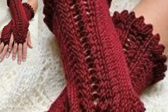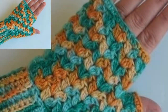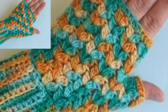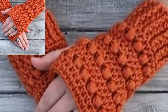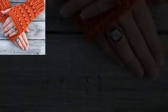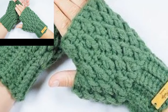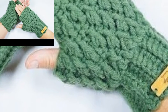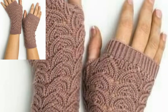These Clover crochet hooks are the most comfortable ergonomic crochet hooks I love using. I use these colorful stitch markers to mark my stitches, and with this tally counter I never lose track of what row I am on when I crochet.